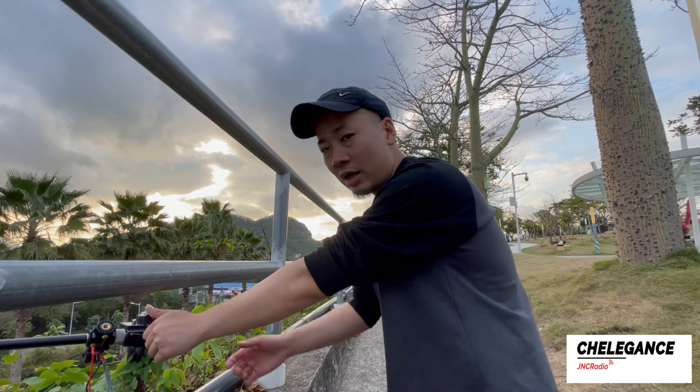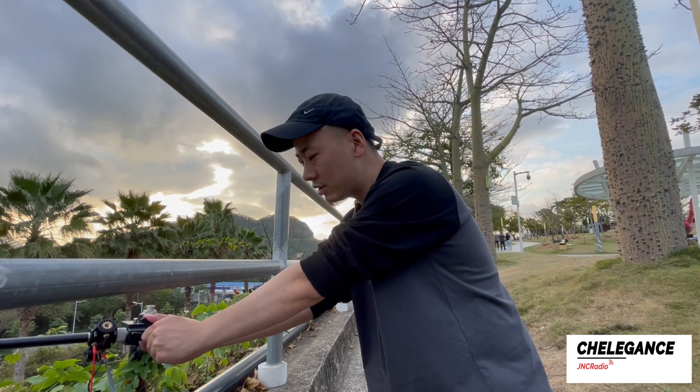Today's video was about the JMount7. Thank you, and I'll catch you on the next one. 73.